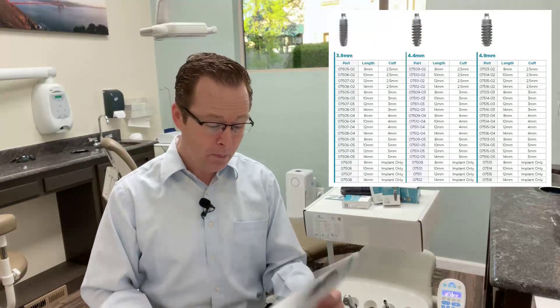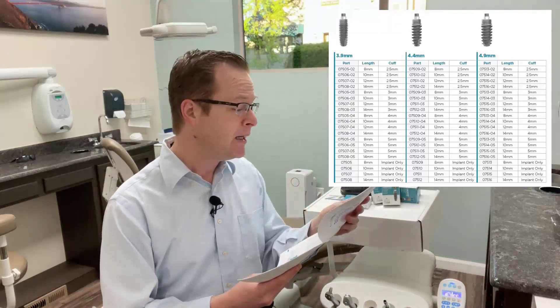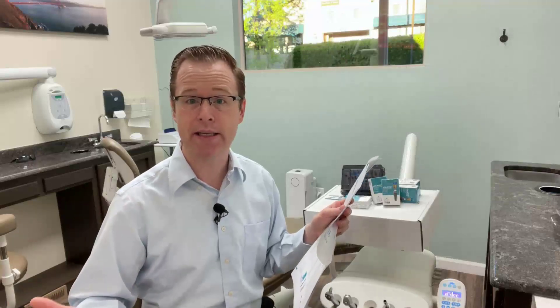When I open it, I have my standard 2.4 and 2.9 in 10, 12, and 14 millimeter lengths. Nothing's changed there — the original Lodi system for the 2.4 and 2.9 millimeter diameter is really identical.